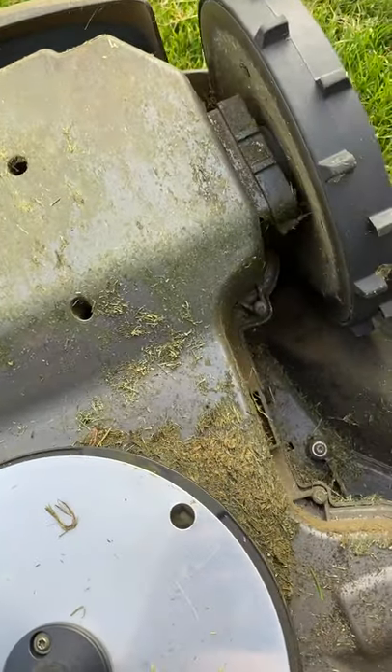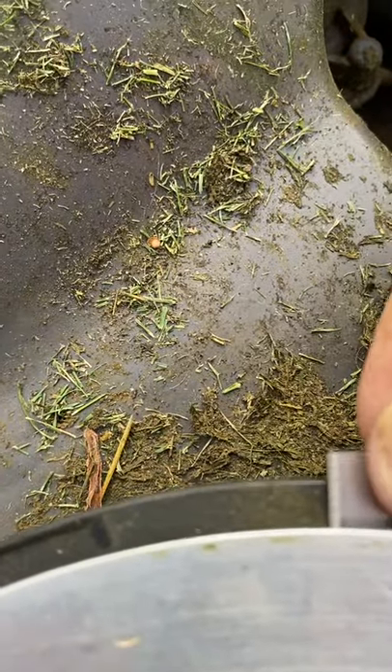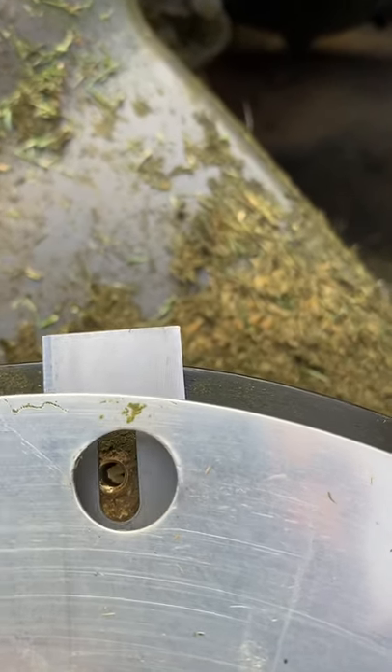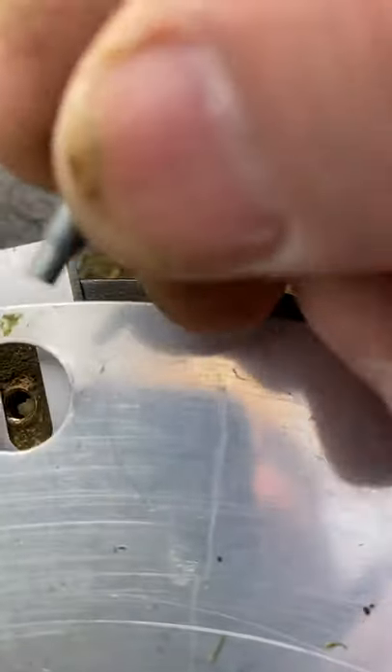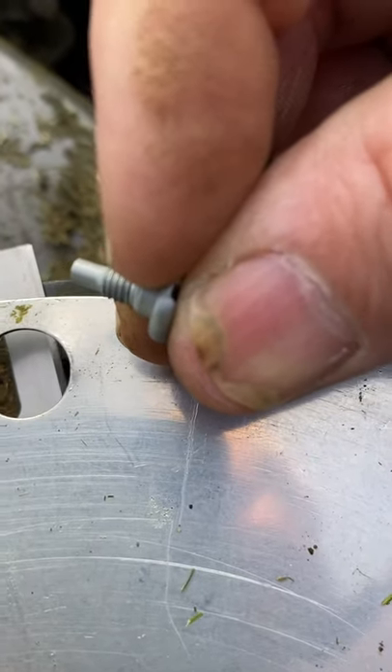I can't believe how easy this is to do. Grab this and line it up through the hole, as you can see. You've always got to use a brand new screw — grab this one here, you can see it's got a shoulder on it.